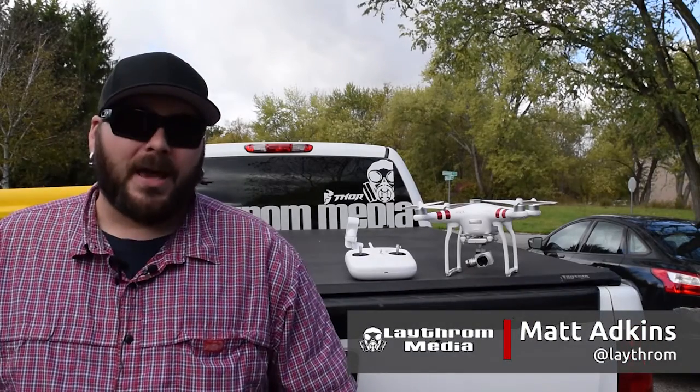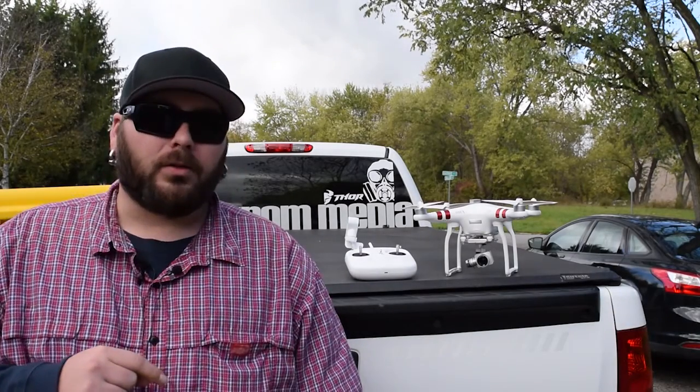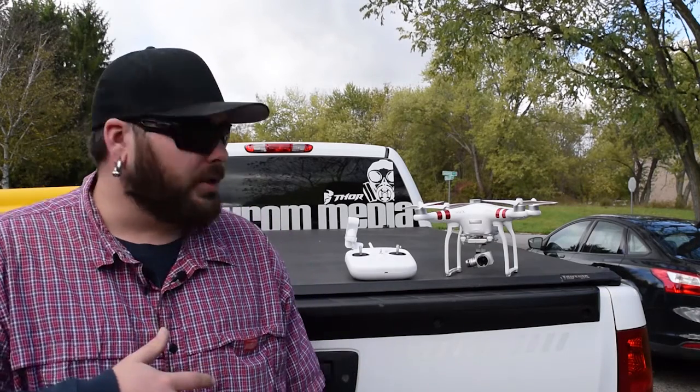What's up everybody, Matt from Lathram, and today we are going to be rocking out a little bit of an aerial assault on your viewing pleasure. Specifically the DJI Phantom 3 Standard Edition with the 2.7k camera.